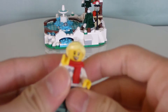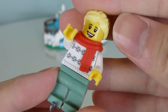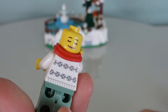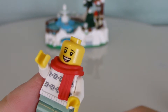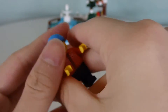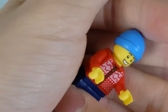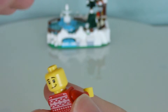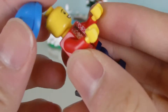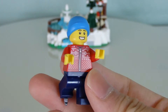Here are the two minifigures. Here is the girl skater — very nice with the scarf. She has two faces: one is a more serene expression and one is a happy excited face. Then the other one is the guy skater — a more basic minifigure. He also has two faces: here's one face and here's the other, though he's partially covered by his hat and doesn't have a scarf like the girl skater.